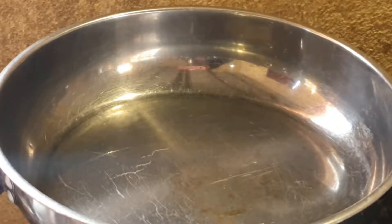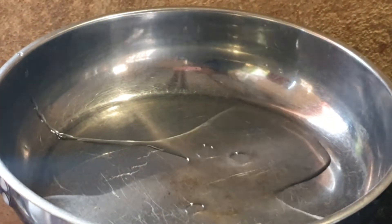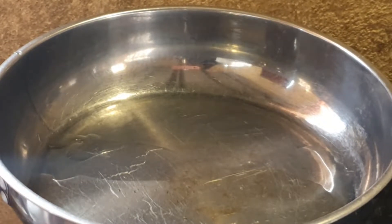Welcome back to the channel. So today we are making some chicken. I am going to start off with some cooking oil in a pan. We are going to fry this chicken and spice it up and it will be amazing.